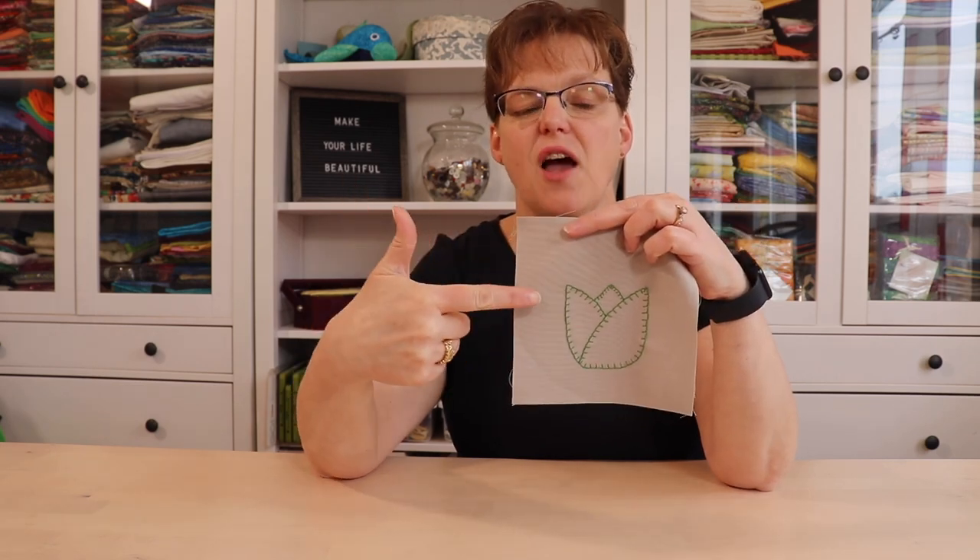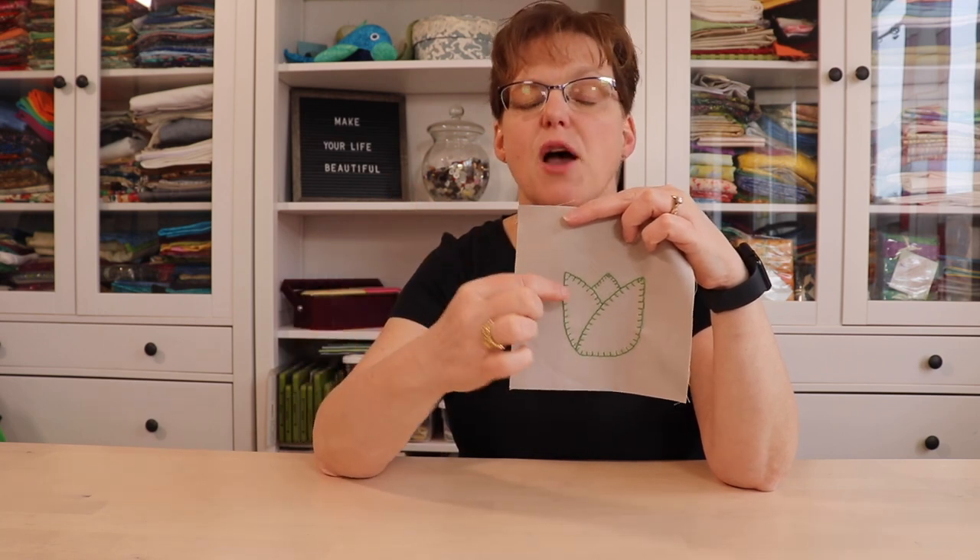So there's the finished piece. On this piece, I stitched with the little spikes of the blanket stitch going into the motif, but you could also stitch it with them going out. You could stitch it with them switching direction. You can have them closer together or further apart. There are so many variations and ways to play around with this stitch.